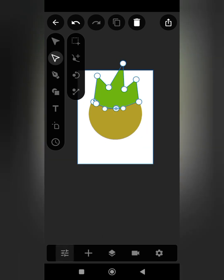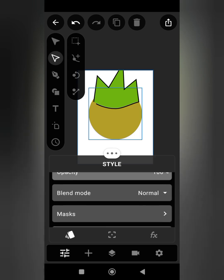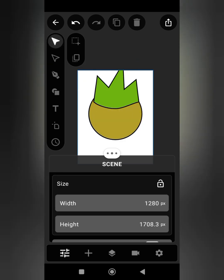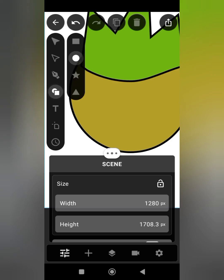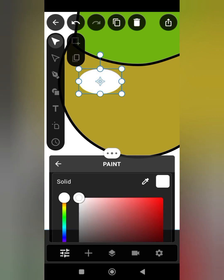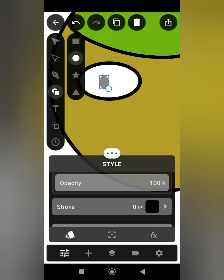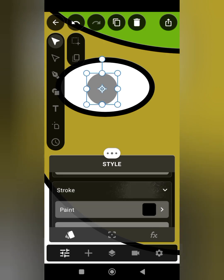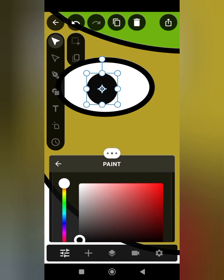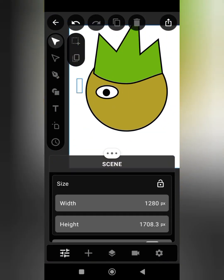Let's add some stroke to the hair and to the head. Now let's pick the circle shape in order to draw the eyes of our character. We are going to change the color to white. Once we are done, we draw another layer and change the color to black.